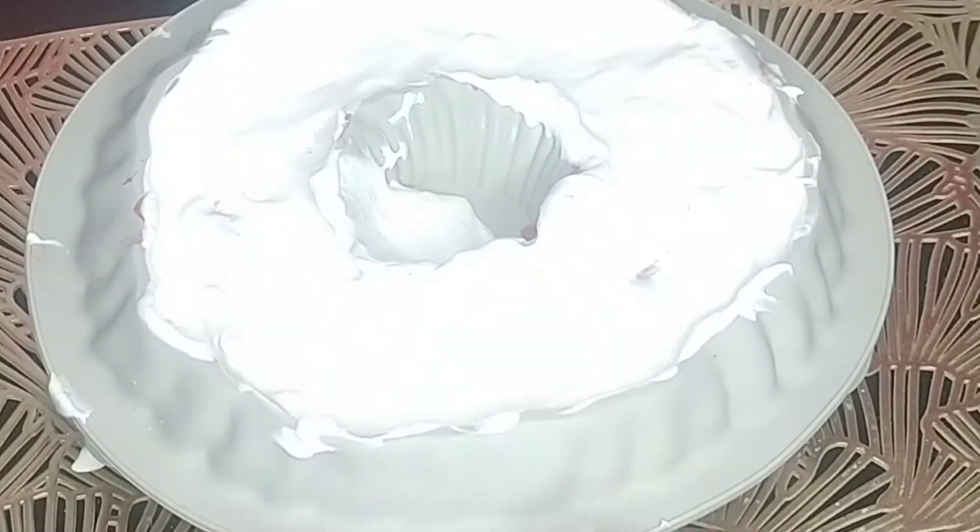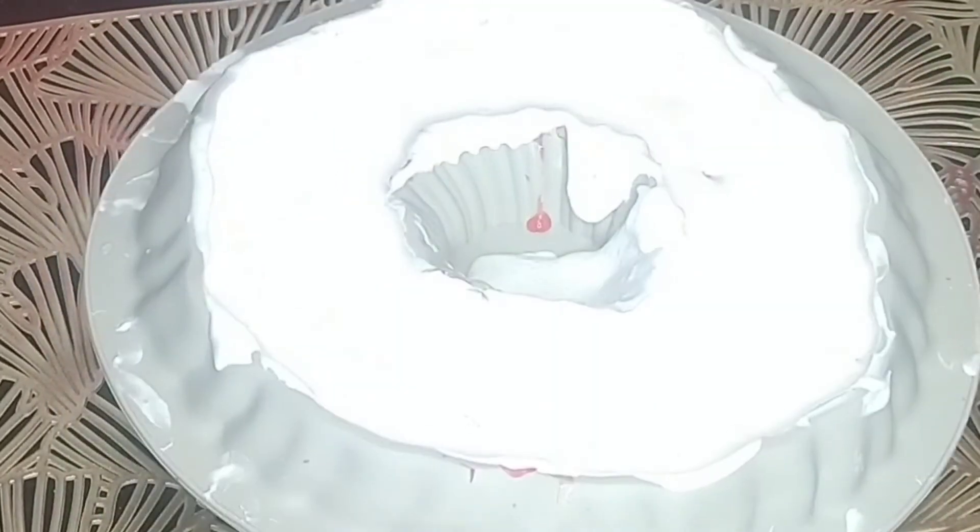And clean all the edges, and just shake it down, just dab it against the counter. Now it's even. Now, let it cool for six hours.